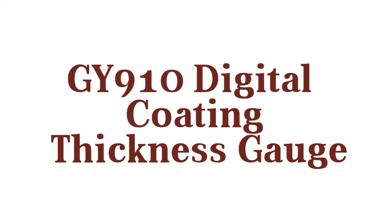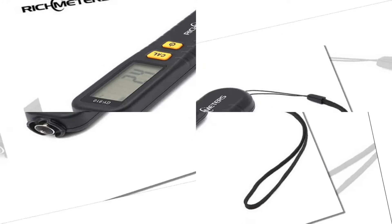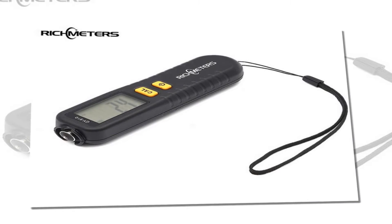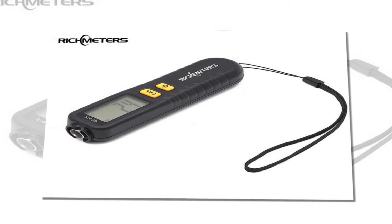Here is product number 5: GY910 Digital Coating Thickness Gauge. Probe, FEI Plus measurement range, 0-1300 micron resolution, 1 micron unit.